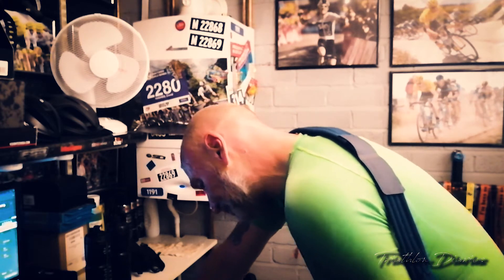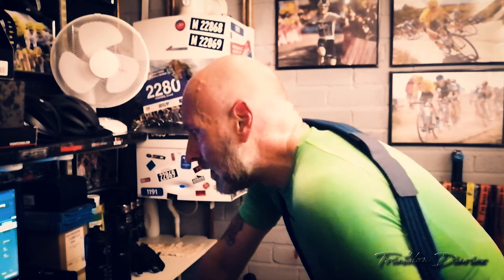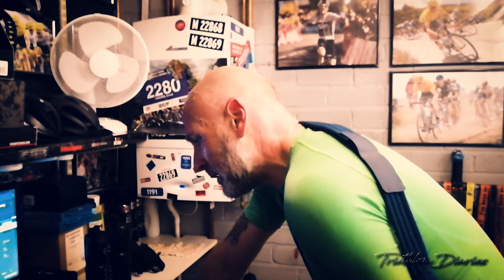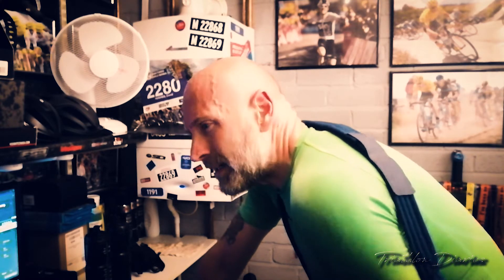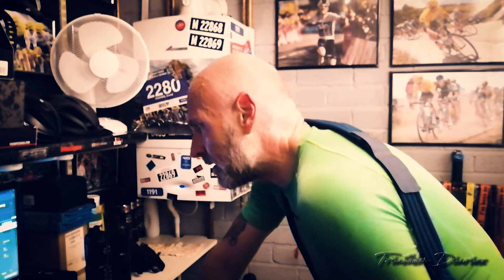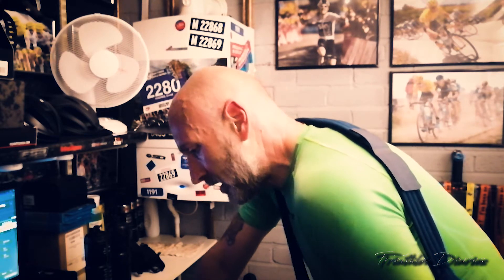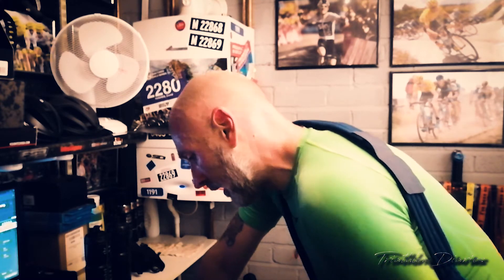I managed to remember to go barefoot today on the trainer and it felt pretty good. I was expecting to feel maybe a bit of soreness in the feet, some heat build-up, maybe even a blister, but nothing. I know people use talcum powder sometimes in the shoes in triathlon — I'm not sure whether that's because of heat build-up or because of the transition from swimming to the bike when your feet are wet.